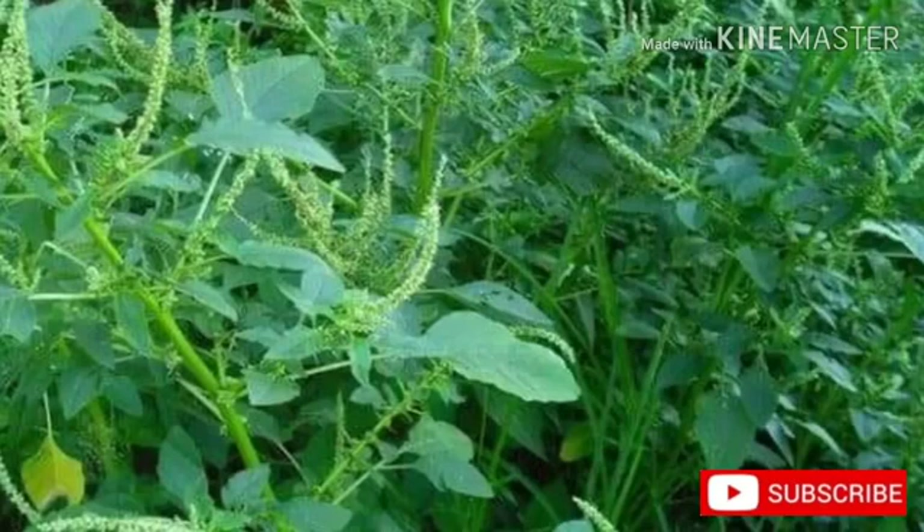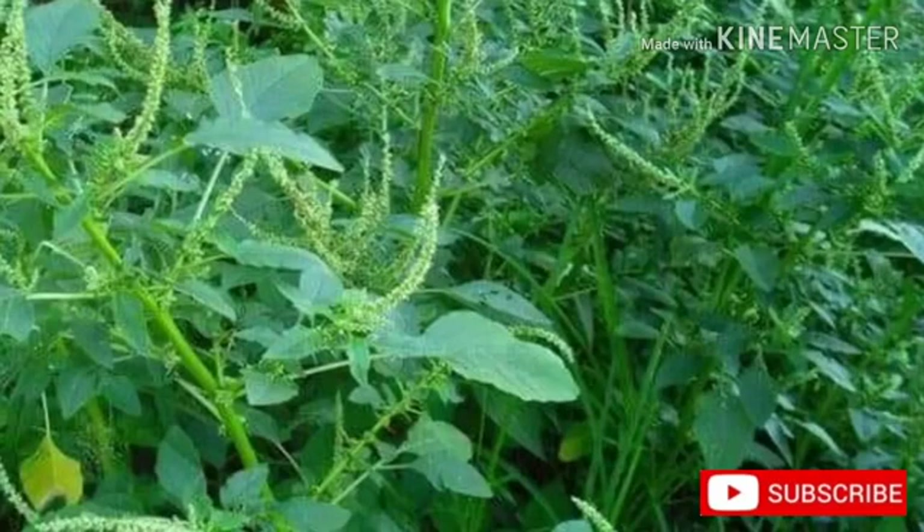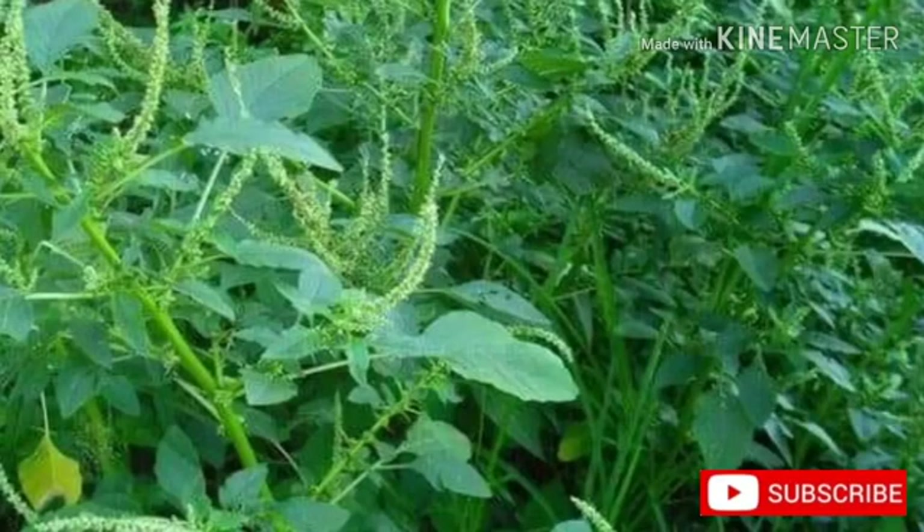The seeds of spiny amaranth are very small. Seeds mature about one month after flowering. They are scattered around the mother plants and distributed by animals feeding on the plants. It has been observed that large numbers of seedlings emerge from decaying cattle fecal deposits. Seeds are eaten by birds and may be carried by wind, water, or animal dung.